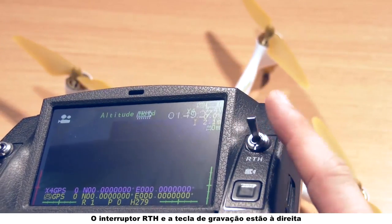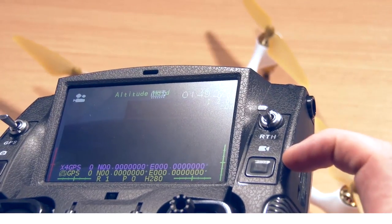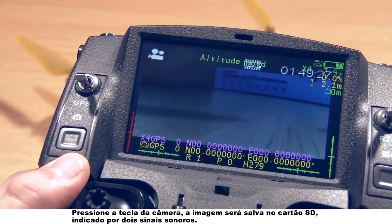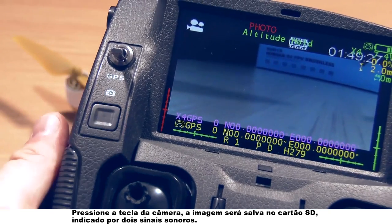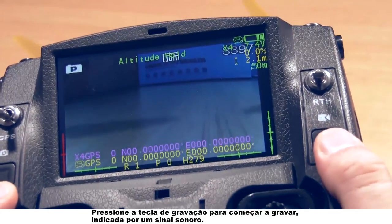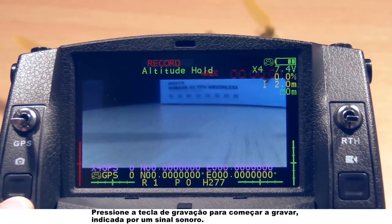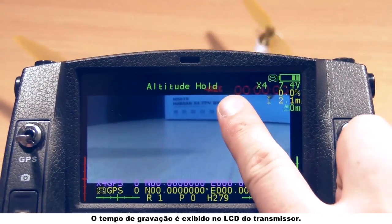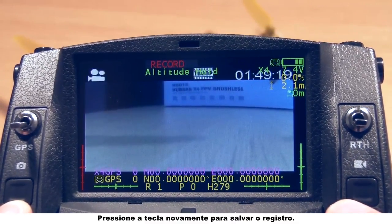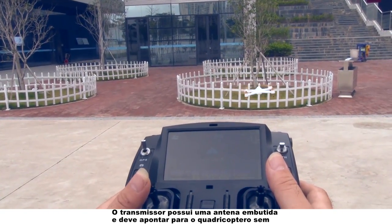The RTH switch and the record key are on the right. Press the camera key and the picture will be saved in the SD card, indicated by two beeps. Press the record key to start recording, indicated by one beep. The recording time is displayed on the transmitter's LCD. Press the key again to save the record. The transmitter has a built-in antenna and should point to the quadcopter without obstructions for a better video transmission.